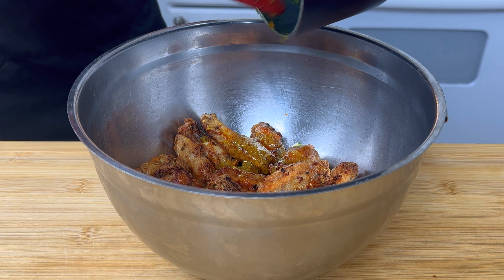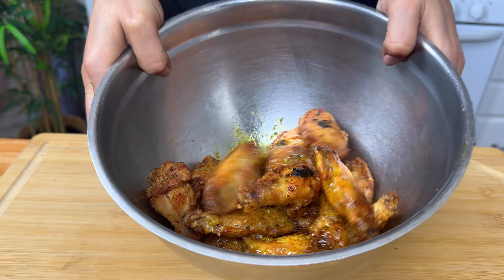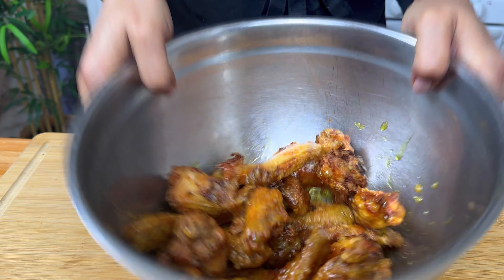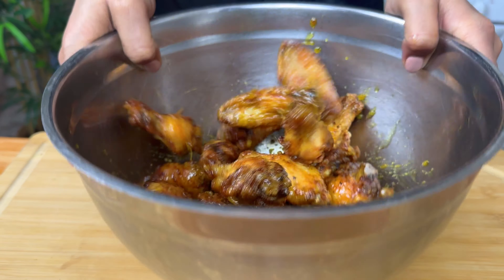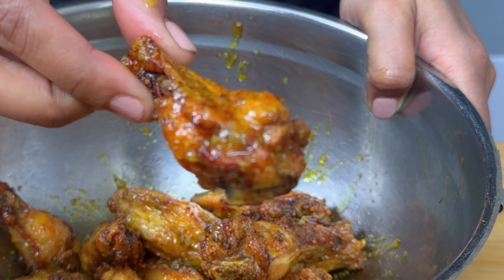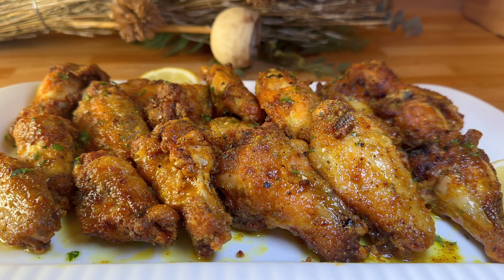Now we're going to toss the wings with our sauce while they're really hot, to make sure the sauce really sticks on and penetrates those wings and gives them that lemon pepper taste we're all dying for. Give it a little shimmy — we're almost ready to serve. Look at that, it's super crispy and looks so good!